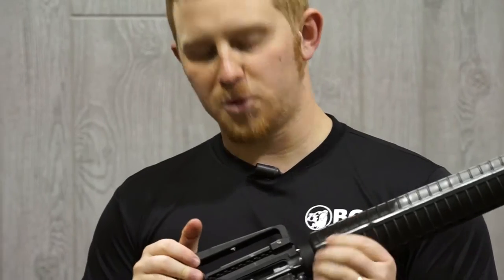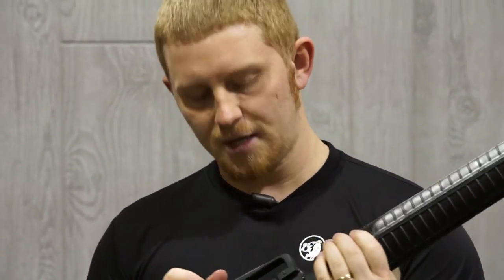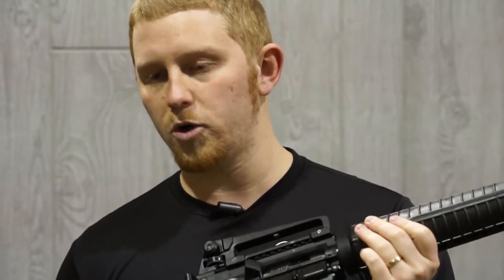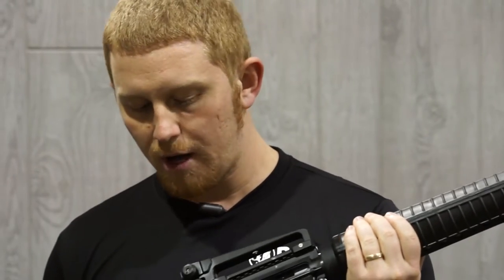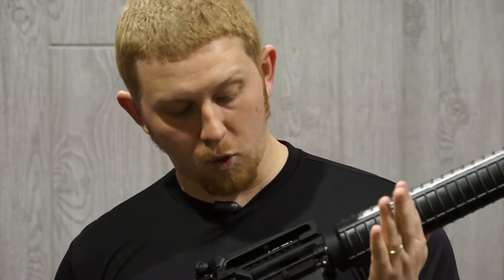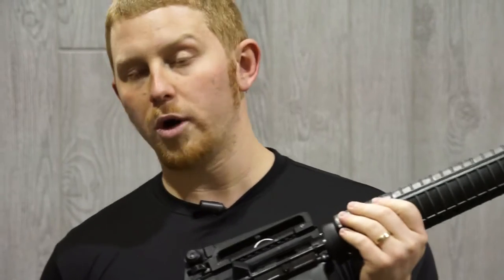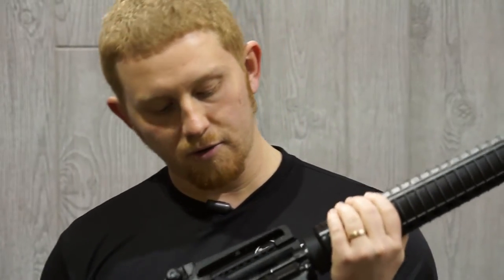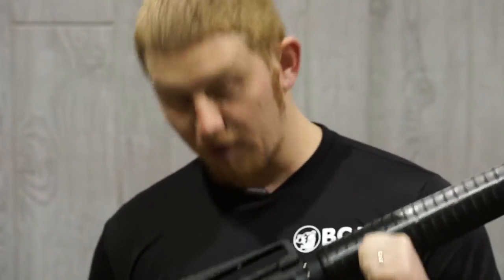The bolt carrier group has a billet extractor on it. The difference between a normal extractor and the billet is that the billet is cut out of a solid piece of metal instead of the normal mold pour we do for normal extractors. This will make your gun a whole lot more wear and tear resistant as far as heat production and overall use — you can put a lot more rounds through this particular extractor. It does take a little bit longer to make and is a little bit more expensive, but in overall quality and performance it will definitely outdo some of the normal poured extractors. That's one thing we really want to highlight: this milled billet extractor on the bolt carrier group for this M4 variant.